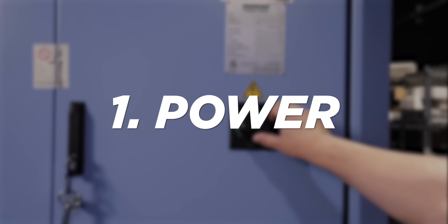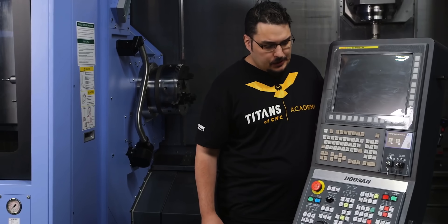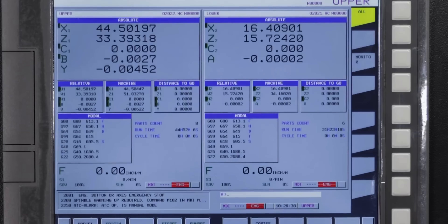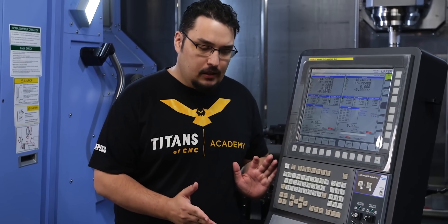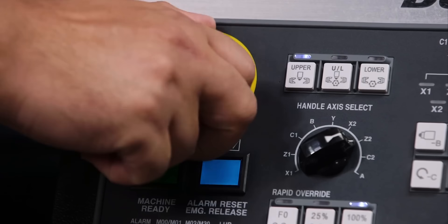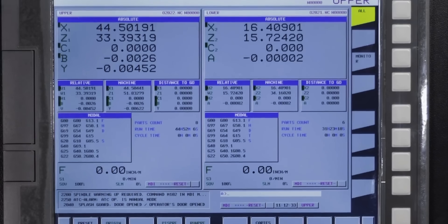The first thing we're going to do is flip the breaker on the side of the machine and turn that on. After the breaker's flipped, we're going to hit the on button on the front of the machine. The first screen that pops up is the position screen. The machine's in emergency stop right now — you have to hit the emergency stop button every time you power off the machine. I'm going to clear that and then hit machine ready, which clears the emergency stop alarm.